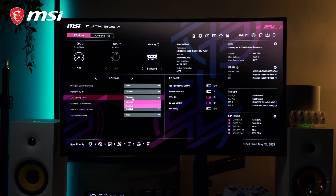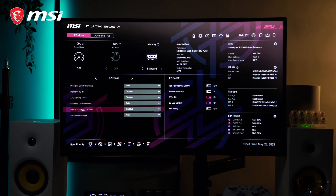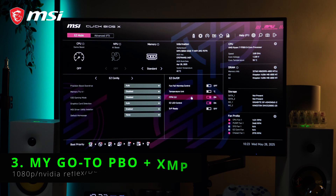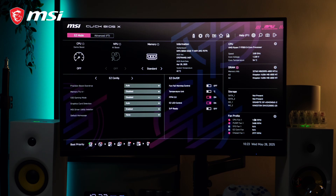So here's what we're going to do. First, we'll run some benchmarks using the default BIOS settings. Then we'll try out the one-click overclocking option, which is Game Boost Plus Preset XMP. After that, I'll show you my go-to PBO setup plus XMP. So let's see which one comes out on top — the optimized default settings, the Game Boost Plus Preset XMP, or my personal PBO setup plus XMP.